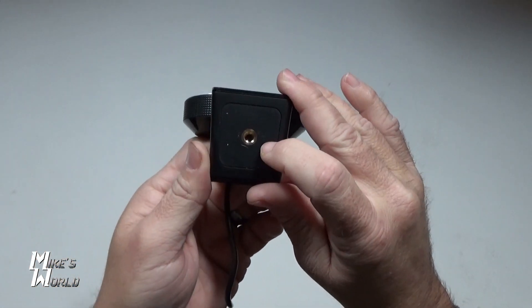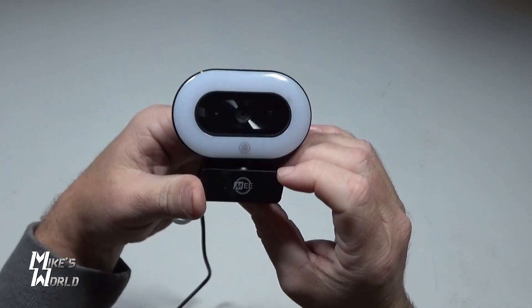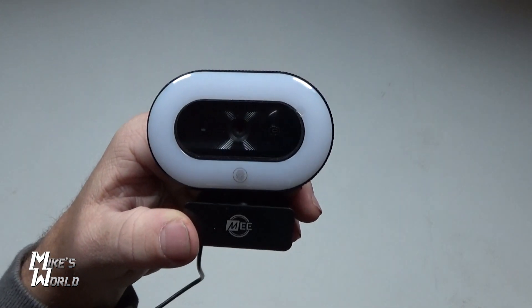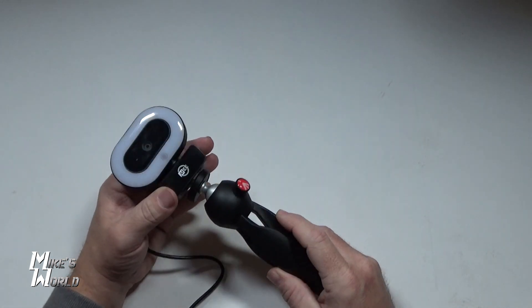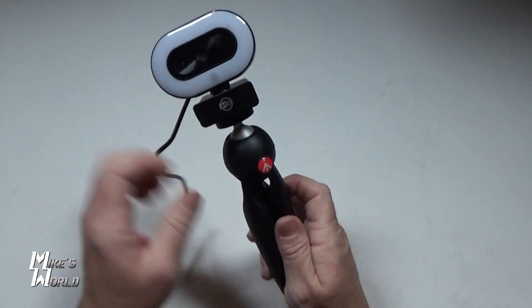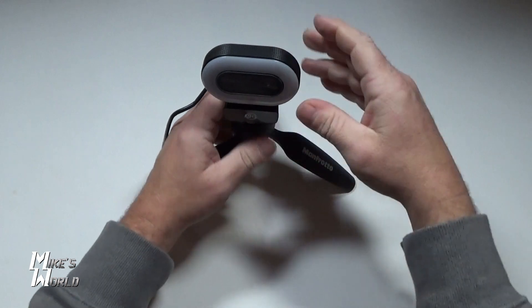It also has a quarter-20 screw, which means you can use this on a tripod if you're doing something where you don't want it just on your computer, or you can buy a little table tripod like this Manfrotto — and it screws right in like this. Then you can just sit it up right there and move it around.